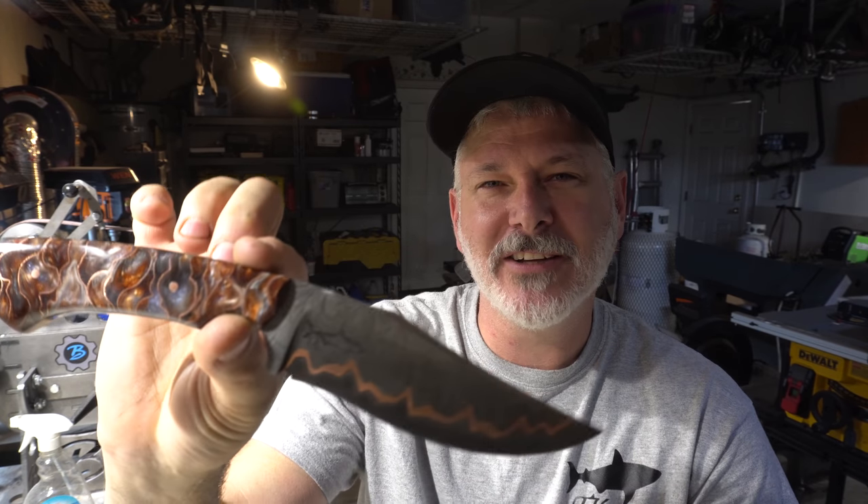So there's the completed knife, folks. I had a really good time doing this one. Jim, happy birthday. I hope you enjoy this knife. Say thank you to your son for reaching out to me and I hope you enjoy it for years. Thanks folks, we'll see you on the next one. Bye.